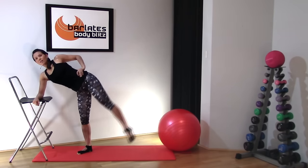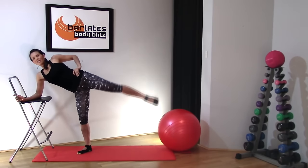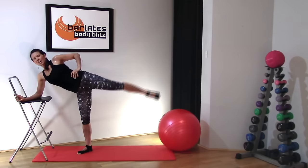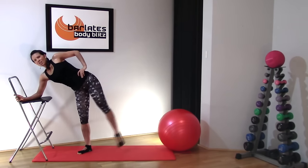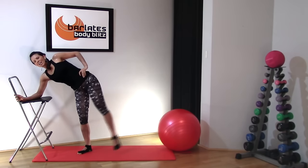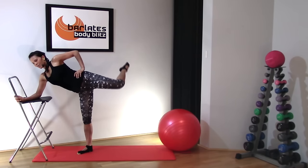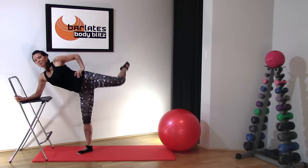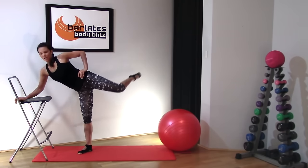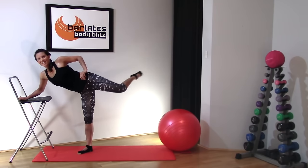Now circle the other way — I went forward before so I'm circling back, but if you went the opposite way just go the other way. Big circles, really trying to get those legs up — I know it feels like it weighs a ton, but the higher you can get it, the more muscle fibers you're recruiting and that's how you'll see change. Eight, seven, six, five, four, three, two, one. Now bend your leg and do attitude raises — this is the last exercise in fold over. Really think about the glute and thigh, your toe higher than your knee. Eight, seven, six, five, four, three, two, one. Awesome job, well done.